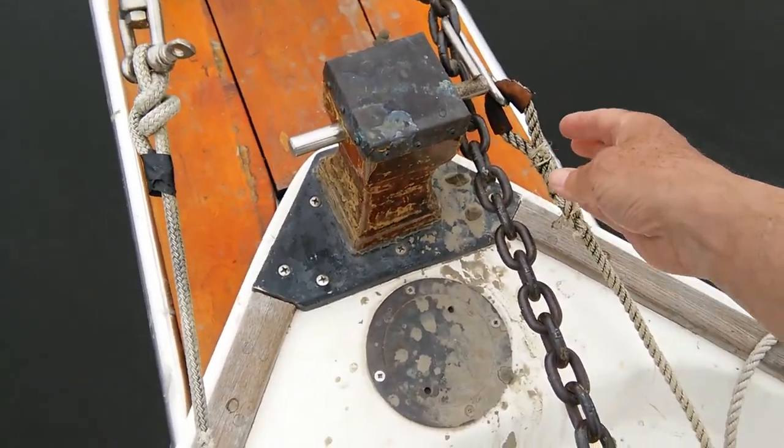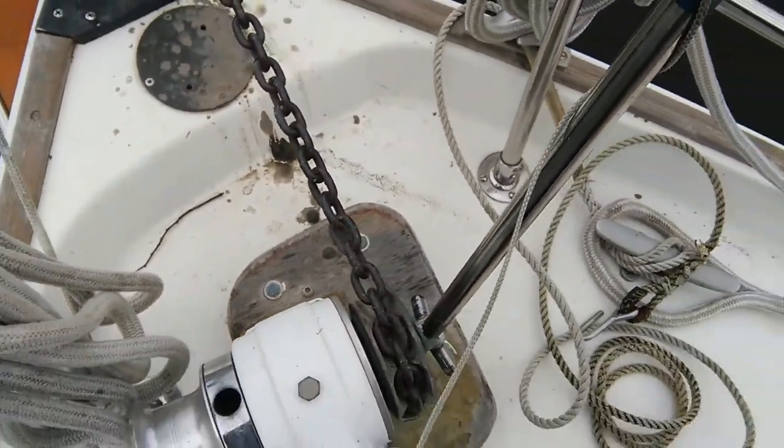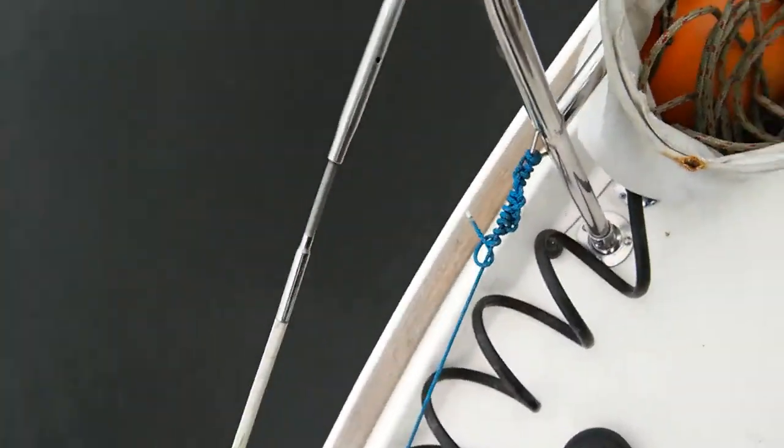Ground tackle — sounds like a position in American football, doesn't it? What it actually is, is what lies between your anchor and your boat. It is the chain or line, and if at all possible it should be all chain. If you want to avoid running aground at a simple anchorage, make sure that the first 50 feet or about 15 meters is chain.